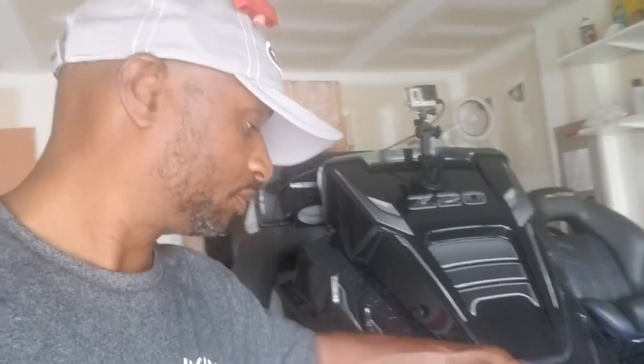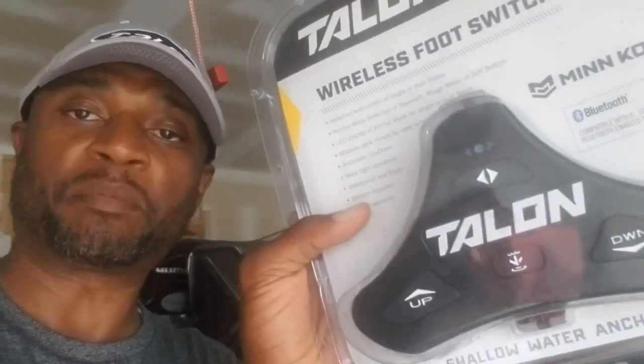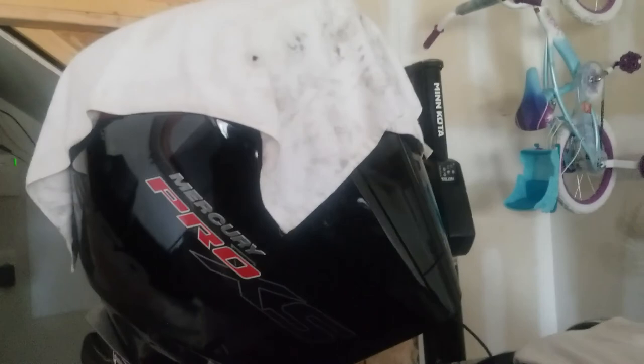Now I'm adding the foot switch. Let me go ahead and take this out of the pack and show you where I'm going to install it, but first let me go ahead and pair it. Here is the foot switch, and there are my Talons — there's the other one over there.